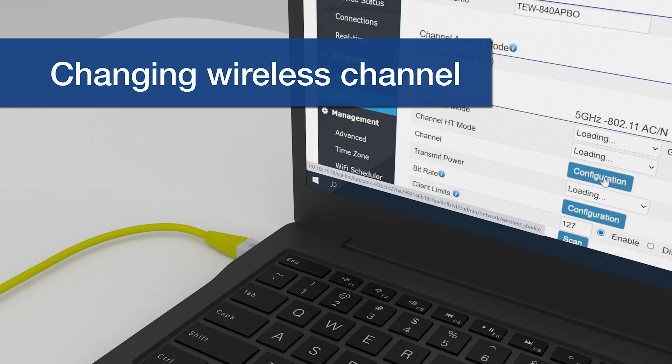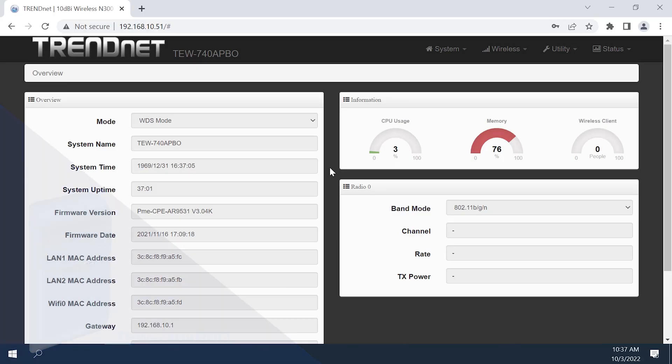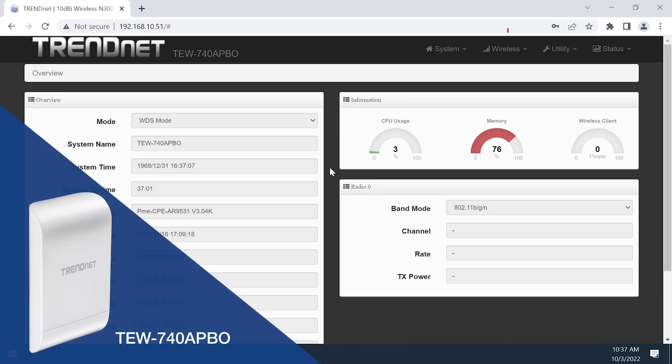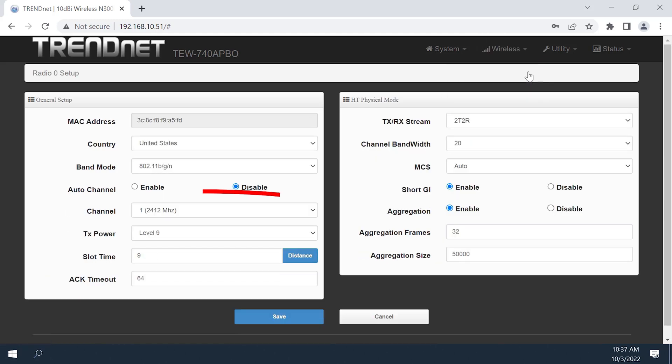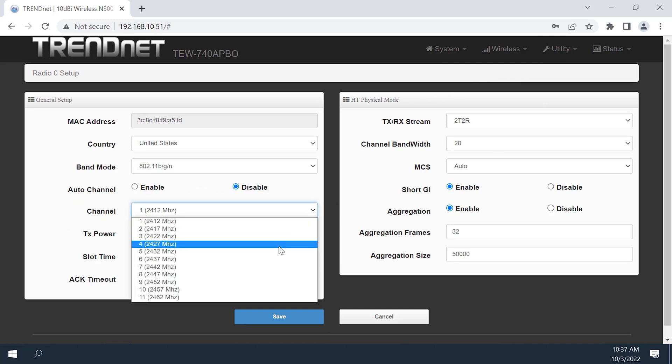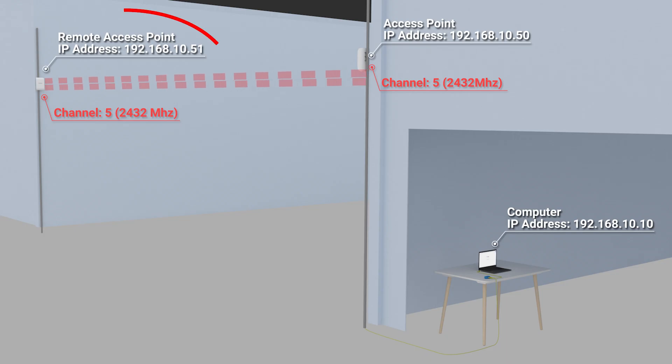Changing wireless channel. Both access points in the bridge must be configured to use the same Wi-Fi channel. For the TEW740APBO, navigate to the Radio Zero Basic Setup page by selecting from the top of the page under Wireless. Select the new channel, then click Save. Make sure you change the channel on the remote TEW740APBO from the management client first.